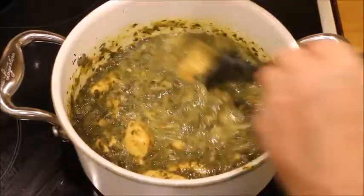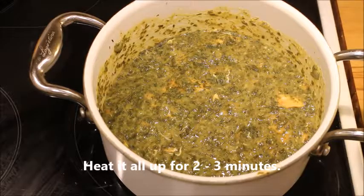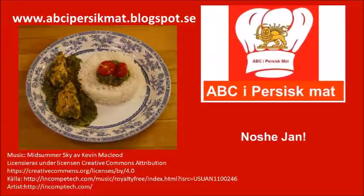The job is done. Serve this wonderful tart chicken stew with some wonderful Persian rice. Have a good meal. Noushijan.